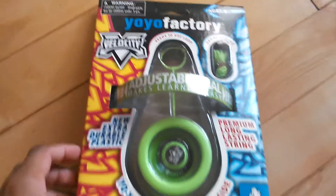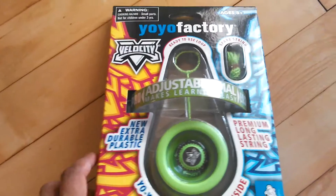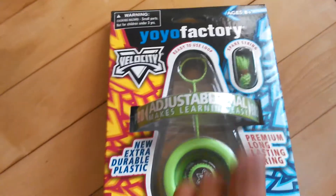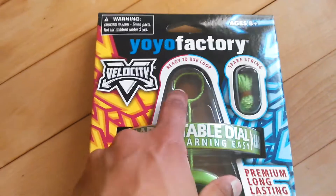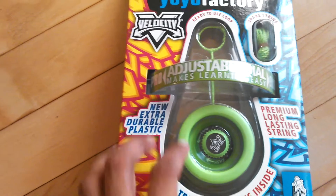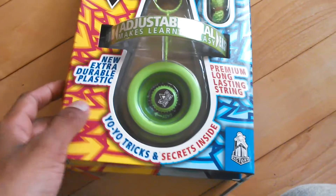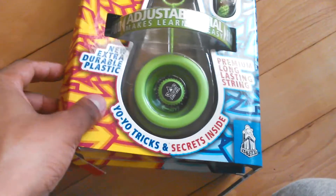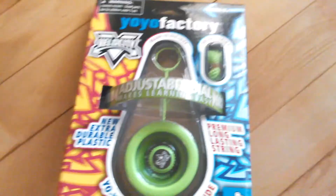Today we have the YoYoFactory Velocity — it's my first YoYoFactory yo-yo. It comes with a couple of spare strings, a ready-to-use loop, and adjustable knobs for easy looping and non-looping tricks — basically responsive and non-responsive type of tricks. So I'm ready to put this on and, as you guys can see, let's go ahead and open it up.